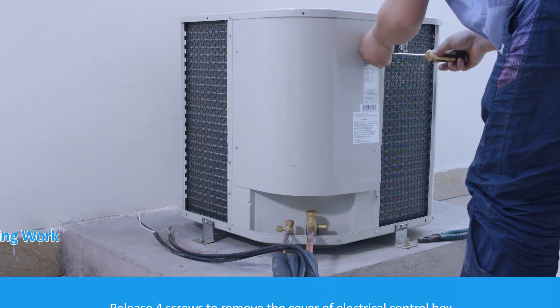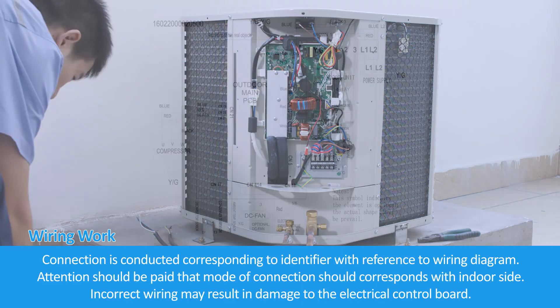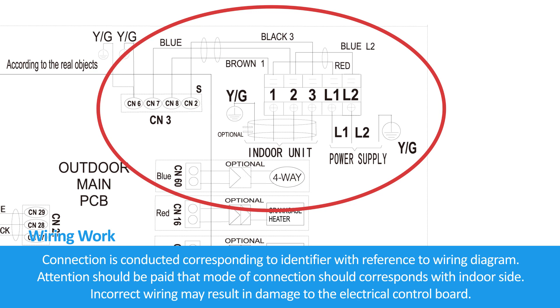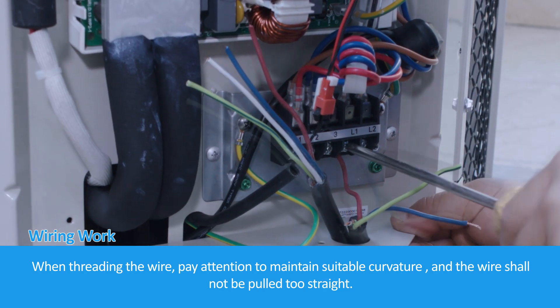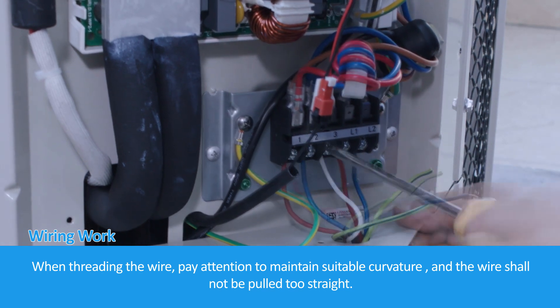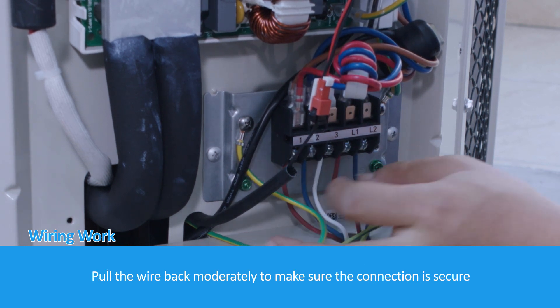For wiring work, release four screws to remove the cover of the electrical control box. Connect corresponding to the identifier with reference to the wiring diagram. Attention should be paid that the mode of connection must correspond with the indoor side, as incorrect wiring may result in damage to the electrical control board. When threading the wire, maintain suitable curvature — the wire shall not be pulled too straight. Pull the wire back moderately to make sure the connection is secure.